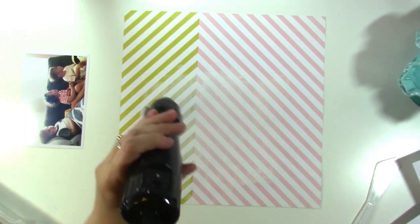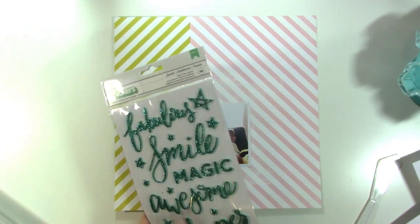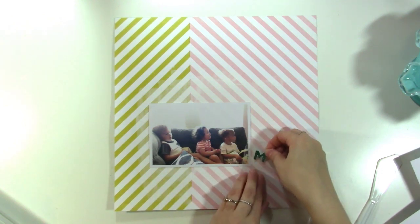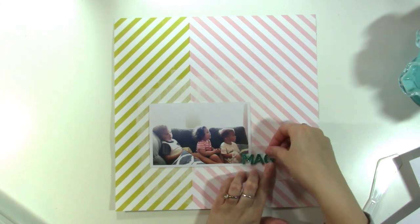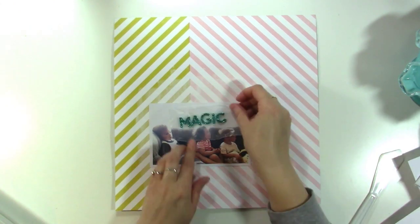Something I wanted to point out quickly: my subjects are facing to the right in the photo. If they were facing to the left I would have flipped the paper upside down and put the yellow part on the right-hand side of the page, because it's always better when your subjects are looking into the page rather than off of it.